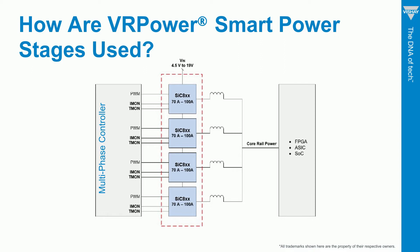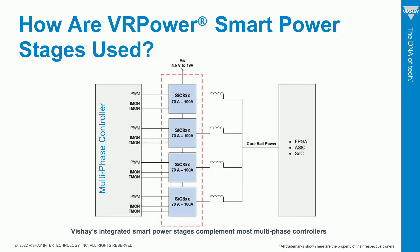Between the smart power stage and the processor are inductors. The number of phases depends on the specifications of the digital device — for example, the power requirements for the core rail, such as ripple voltage or current. The smart power stage performs all the current and temperature monitoring, so shunt resistors and thermistors aren't needed.